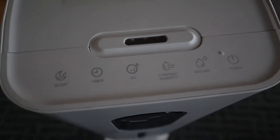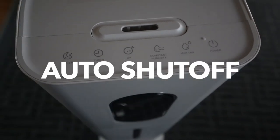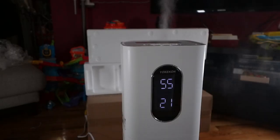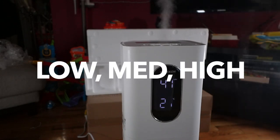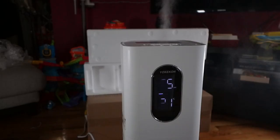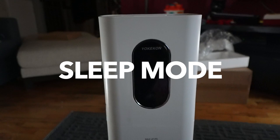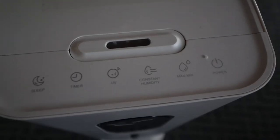The humidity ranges from 40 to 90 percent, and the humidifier will automatically stop once it reaches the set value. You can set the timer from 1 to 12 hours. The mist volume can be adjusted in four levels: low, medium, and high. There's also a UV button to turn on UV sterilization, and a sleep mode that dims the display — press any button to turn it back on.